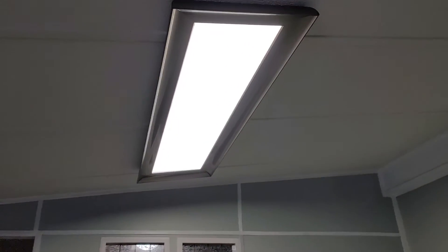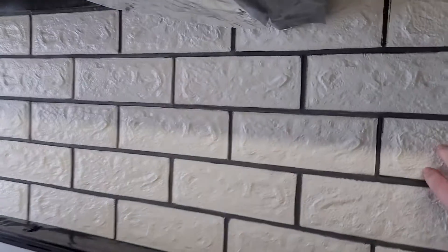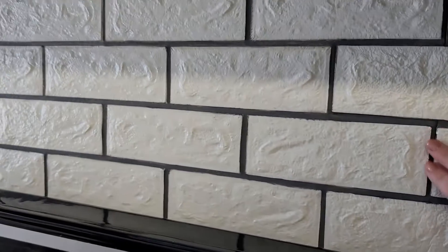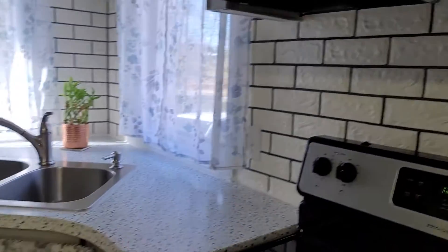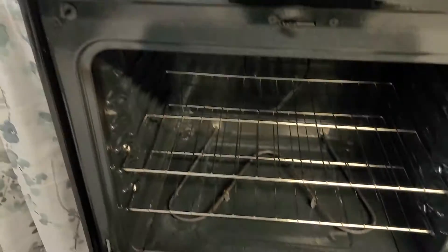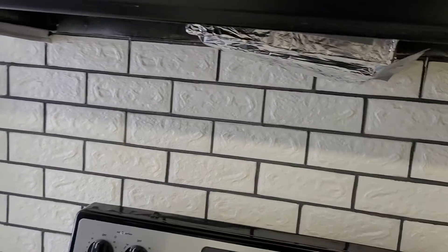Here's the light fixture. I'm not sure what this material is — this is weird. I would definitely replace this; these are not towels, these are almost like foam. Anyway, it looks like the appliances are fairly new, and they are included with the sale.